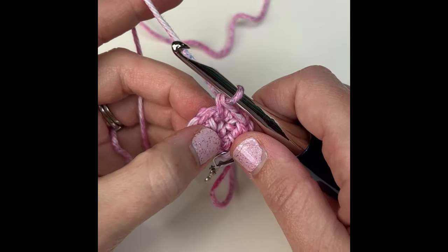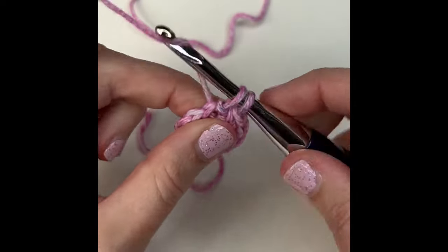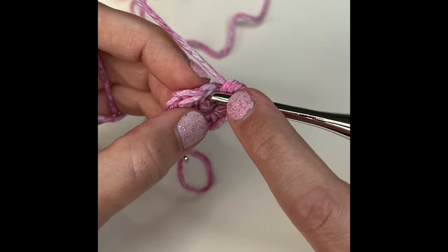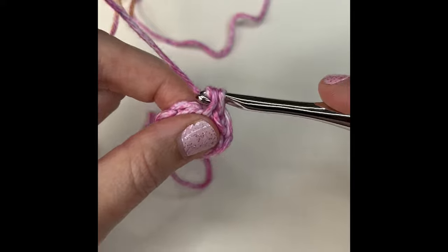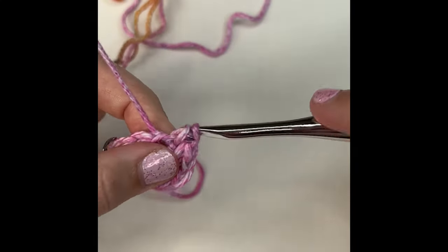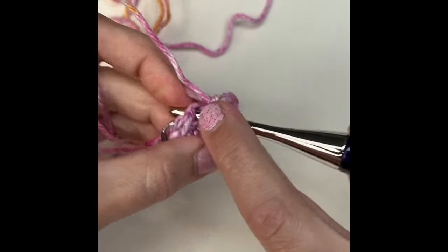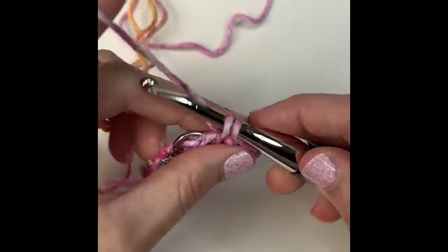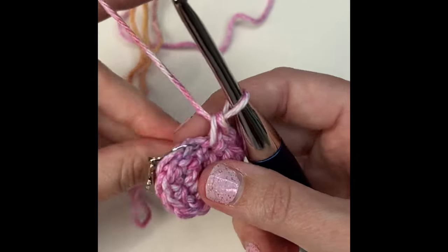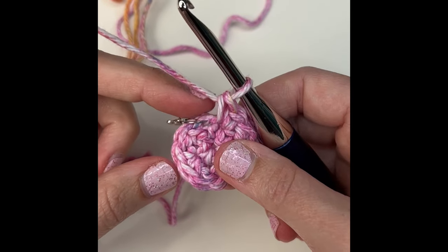That is the repeat for this round: in the next stitch do two herringbone half double crochets, and two single crochets in the next — just keep repeating that until you get to the very last stitch in this round. You should have 12 total stitches. I am working in a continuous round, so I am not slip stitching after each round and chaining — I'm just going immediately into the next stitch.